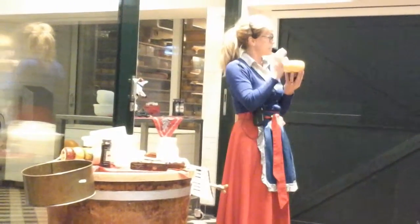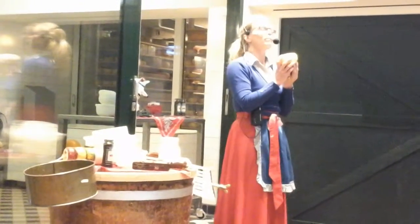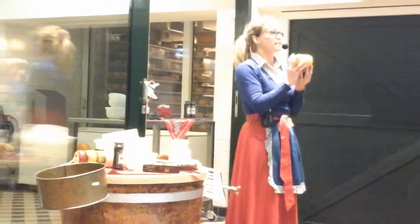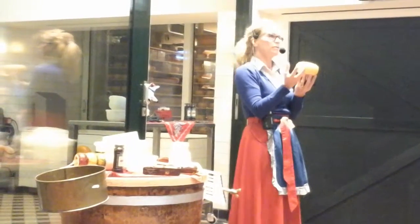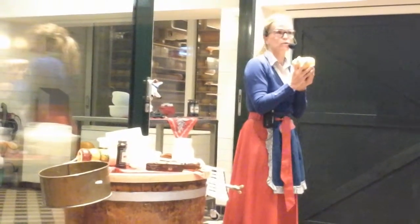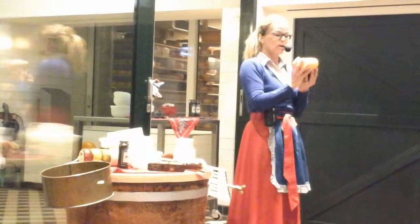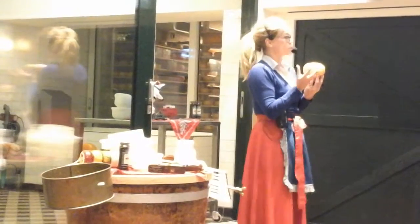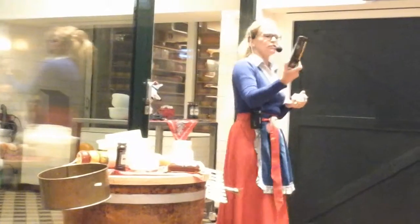You have to wait for six weeks, and then you can eat the cheese. So if you let the cheese age longer than those six weeks, it will become an older cheese — harder, saltier, and drier.